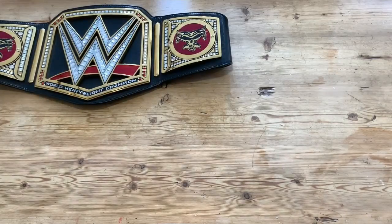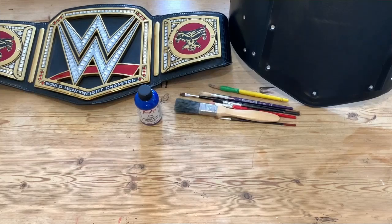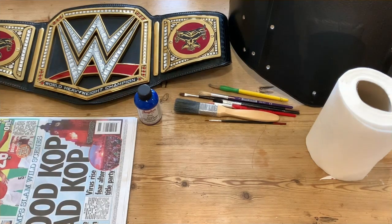Real quick, before I get into the requirements — I saw a guy called Sunset Flip Reviews do this before I did. I figured out how to do this through him. He used a red Universal Championship with the black swoosh and painted that red strap blue. I'm doing it with the WWE Championship, but I will link his video in the description below, as he was the one who gave me the idea. For this project you will need: a WWE or Universal replica belt; optionally, a replacement strap if you don't want to ruin your current one; Angelus blue acrylic leather paint; a large variety of paintbrushes from big to small; some kitchen roll; and some old newspaper to protect your work surface.